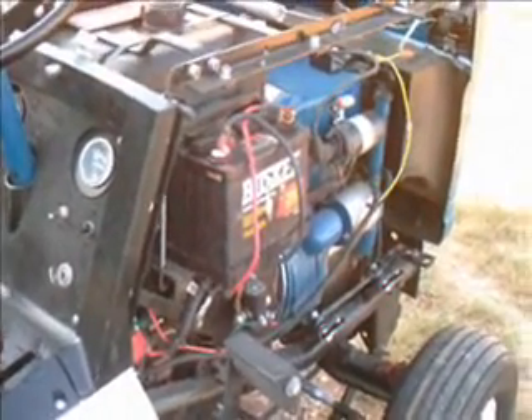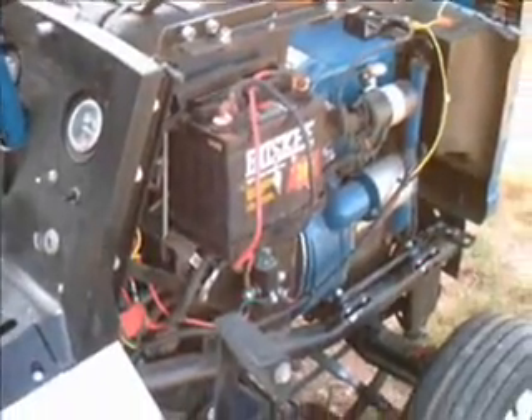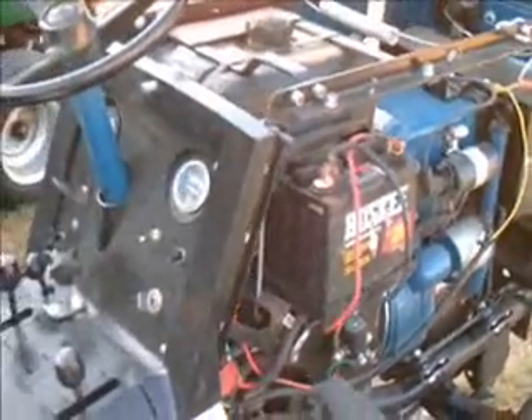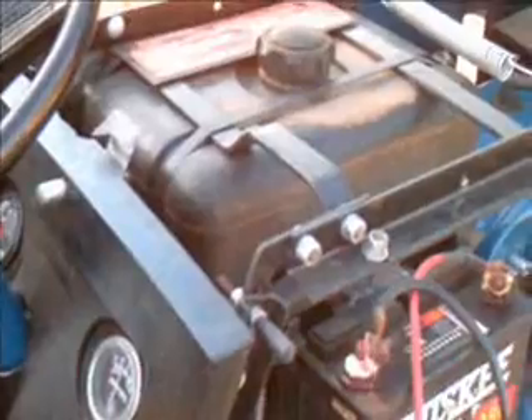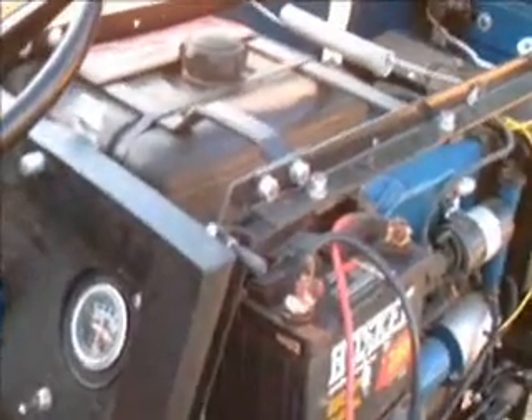This is Larry Biel again, and this is the third episode on the lawn and garden tractor electrical systems. We talked about the voltmeter operation — the voltmeter is connected across the terminals of the battery in series with the circuit. The other meter that is usually common on a lot of garden tractors is the amp meter.